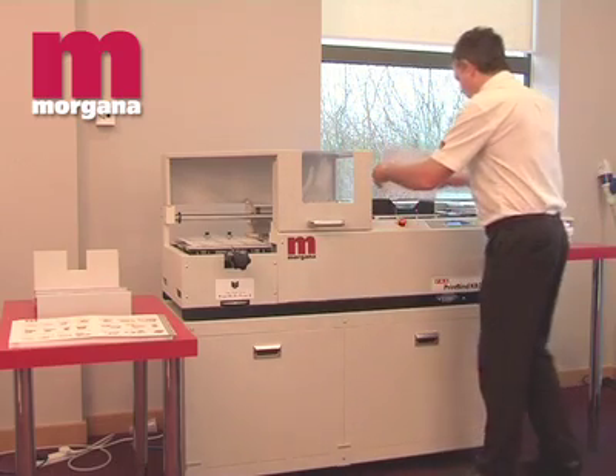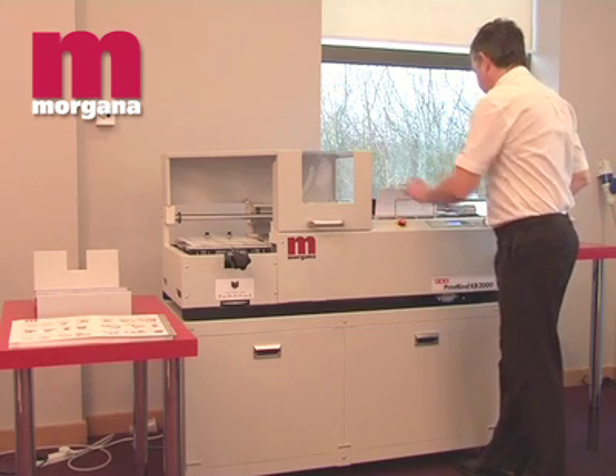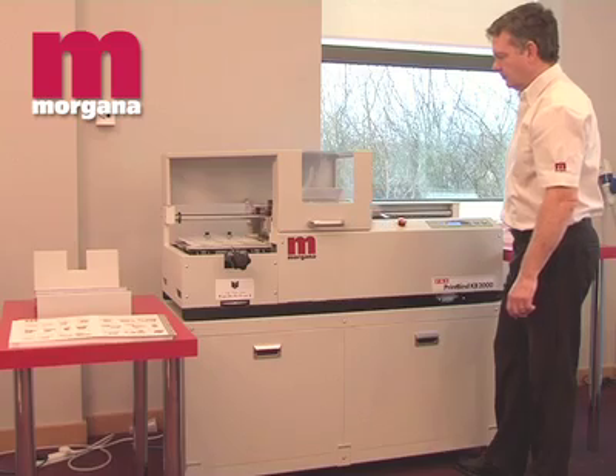The Morgana KB2000S can produce up to 240 books per hour at a maximum size of 305 by 320 millimetres.